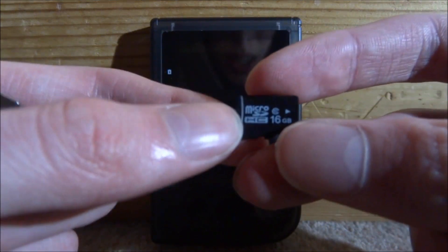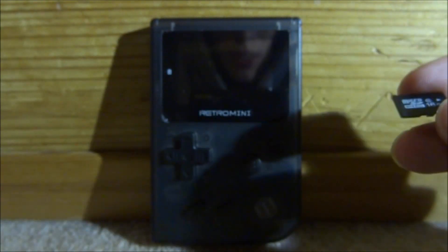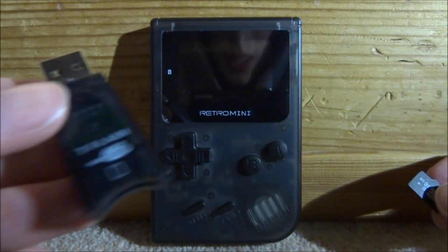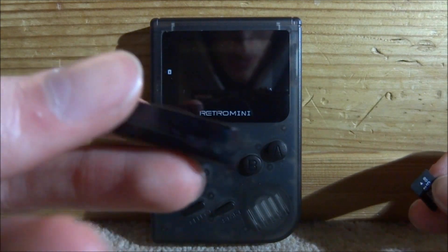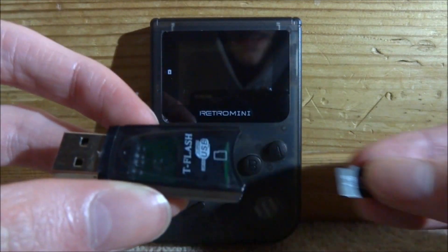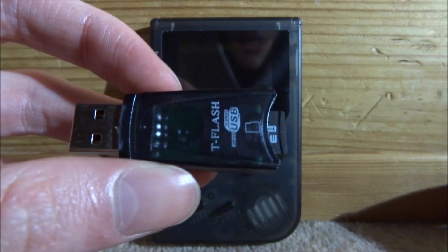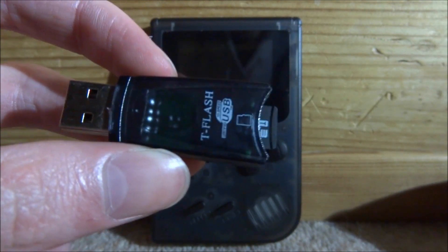You will need a micro SD card to play these ROMs — that's the only way you can play them. You'll also need some way of connecting it to your PC. I've got a micro SD to USB adapter here. All you want to do is put your micro SD card in and connect it to your PC.